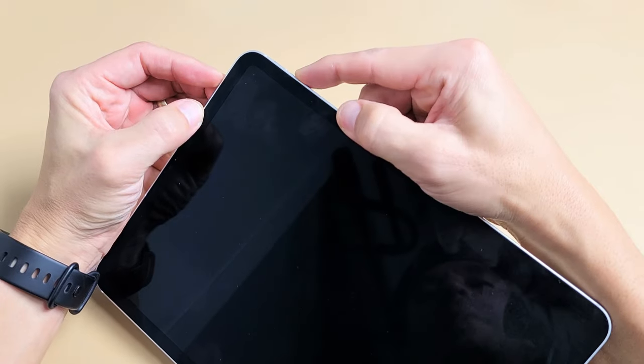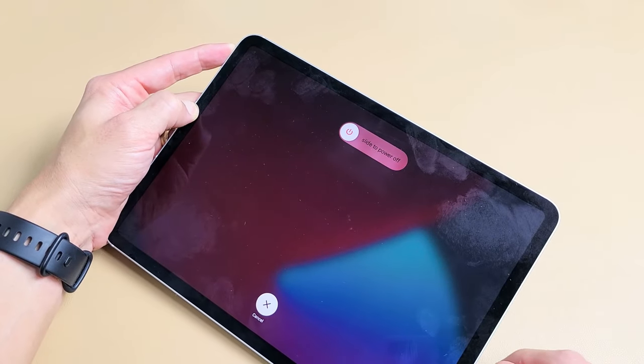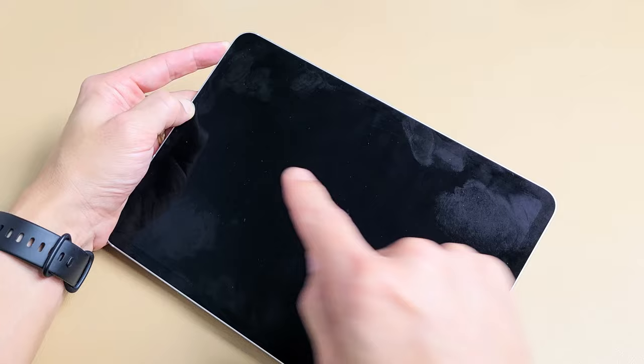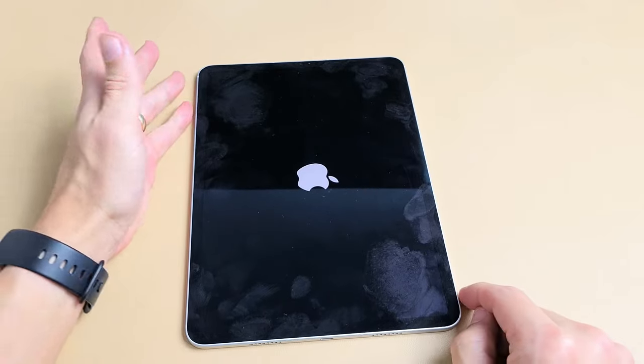Volume up, volume down, and press and hold the power button — do not let go. I'm still holding on to the power button. I'm not going to let go until I see the Apple logo appear. You want to hold it for at least 10 seconds. When you see the Apple logo, let go of the power button quickly. Let it boot up properly, and hopefully you are up and running now.